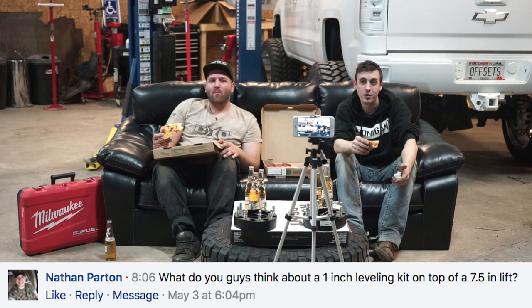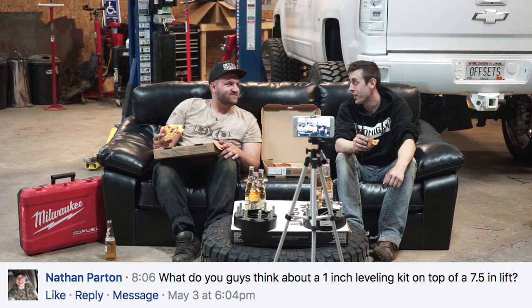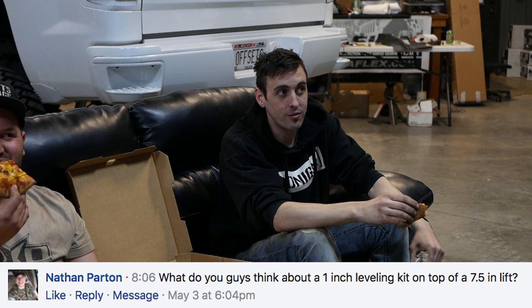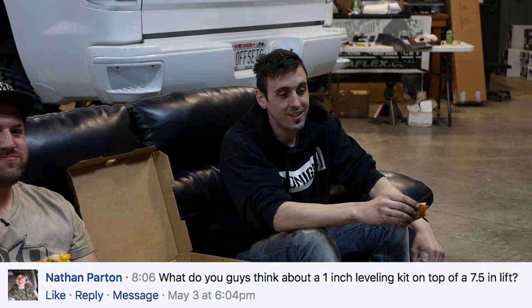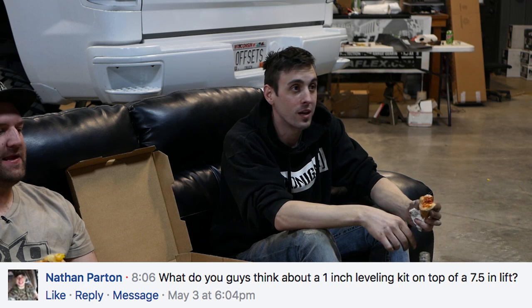I probably wouldn't stack a leveling kit on top because Kirk did it and made his truck taller than mine, and I'm scared to do it so I'm not going to. As I discussed in my previous video on stacking, one of the main things you want to be concerned about when adding a leveling kit on top of a lift kit is knowing where your CV angles are at now. If you're already close to maxed out, don't bother adding more on top because it's just going to go bad real fast and it's not going to be cheap.